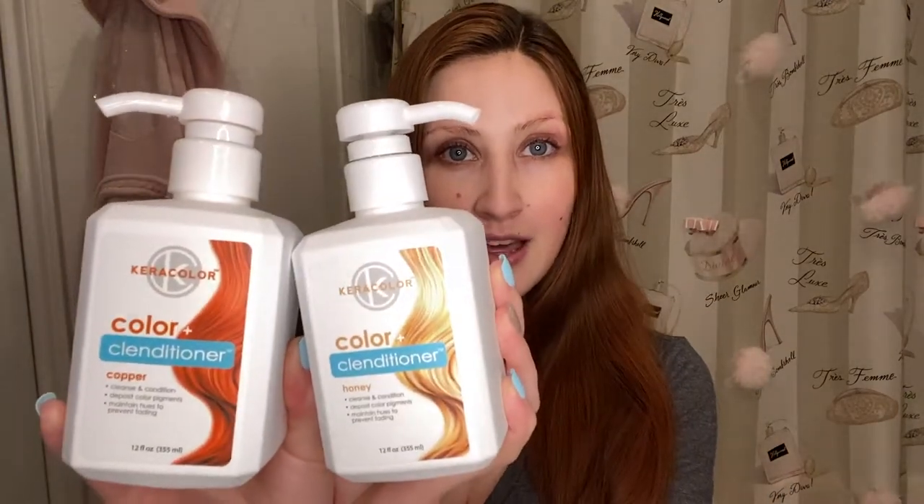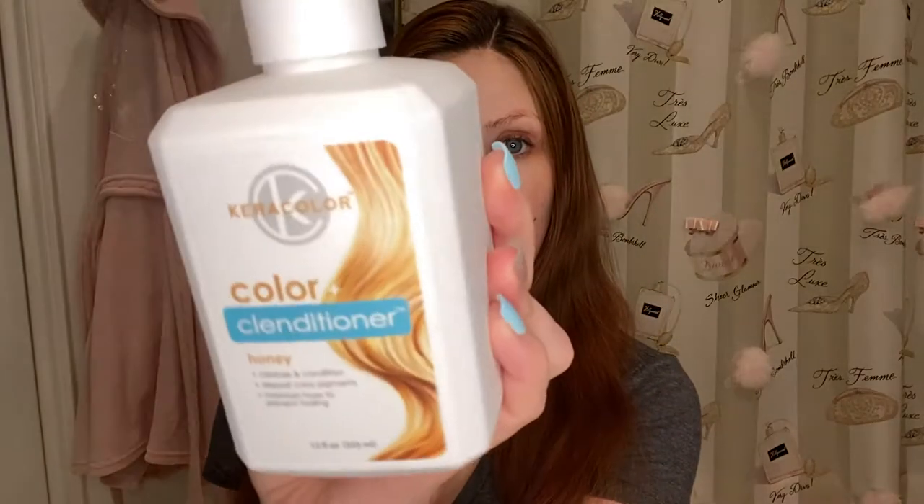Hey you guys, welcome back to my channel. My name is Heather and today I am going to be testing out the Caracolor Cleansing Conditioners. I actually picked up two of them — the shade Copper and the shade Honey.